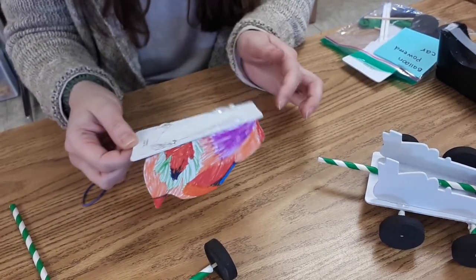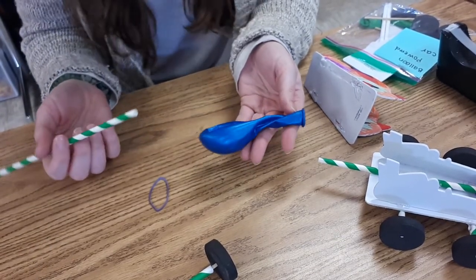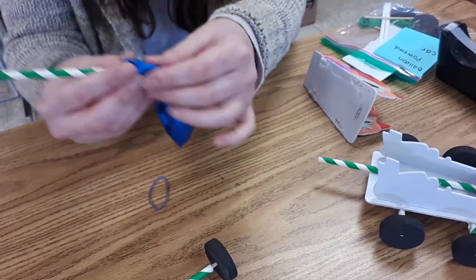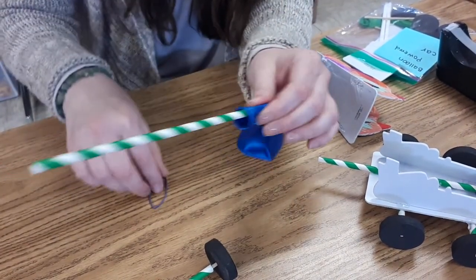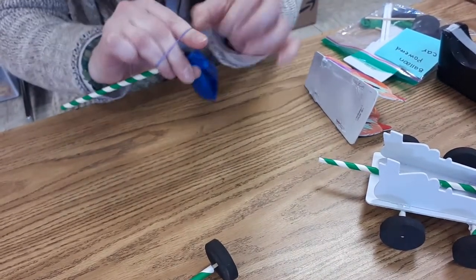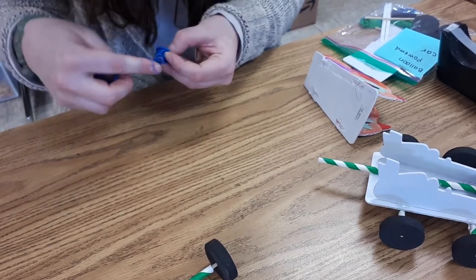Now I want to let that glue completely dry before I move on to the next step. So I'm going to set that off to the side and while I'm waiting I'm going to assemble the motor of the car, which is going to be the balloon. I'm going to take my straw that is still a full straw and stick the balloon just slightly in there — about a little bit more than an inch. Then I'm going to take my rubber band and fasten the balloon to the straw by putting it around a few times. I want it to be tight enough so that air can go into the balloon but not so tight that air will be restricted from blowing up the balloon.